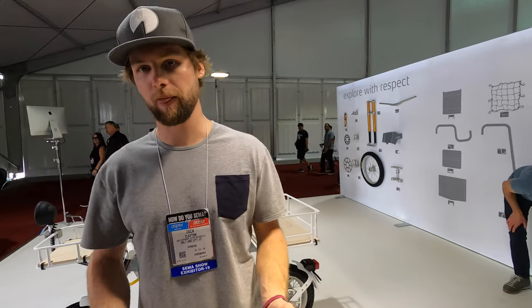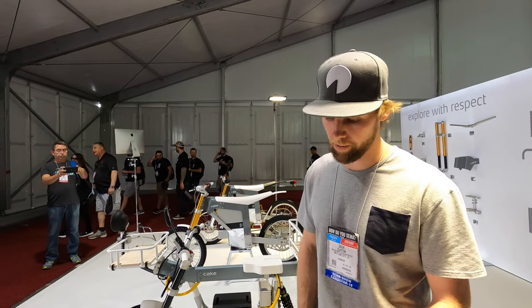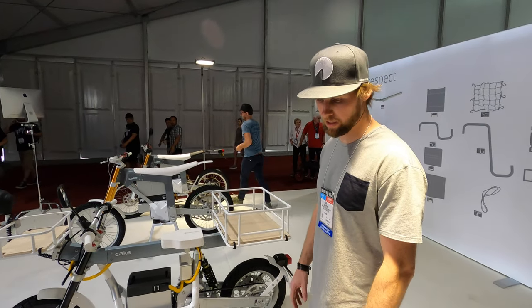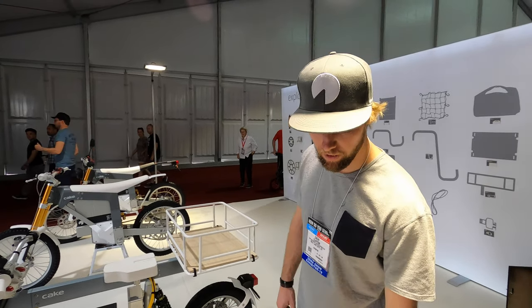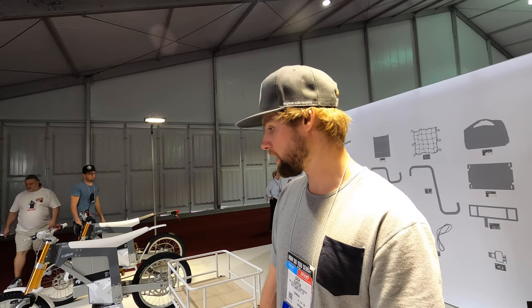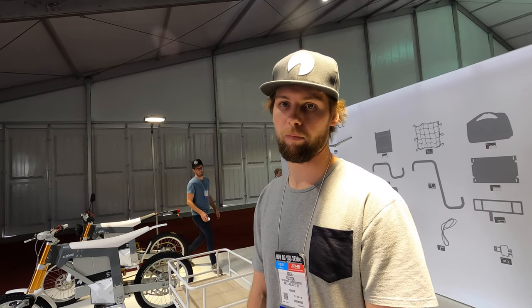The smaller scooter is essentially equivalent to a 49cc engine and can go 30 miles an hour. As shown, it gives you an idea of what you can do — it comes with a seat and front light, and you can buy different batteries depending on how long you want to ride and what performance you want. The batteries are swappable.